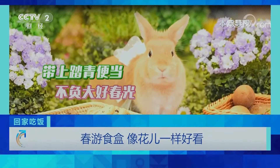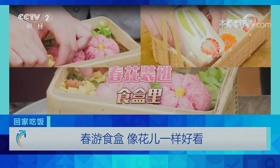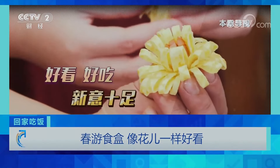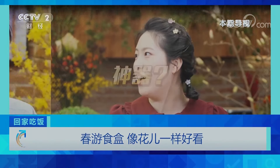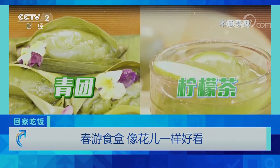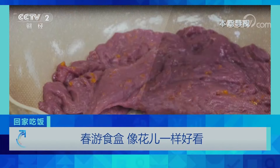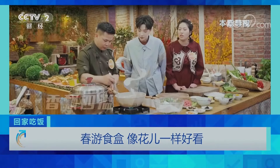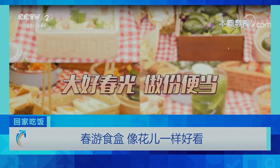带上踏青便当，不负大好春光。春意盎然啊！春花装进食盒里，好看好吃，心意十足。那怎么做成花的形状？当红青团柠檬茶，秘方诀窍，大厨来揭晓。这个皮特别难做。这样的话我们就不用放糖了。这都闻到香味了，是吧？春游便当新时尚，敬请期待本期回家吃饭。